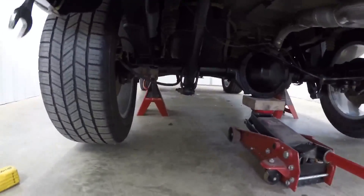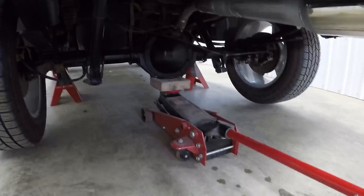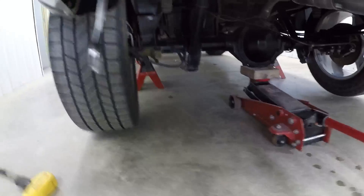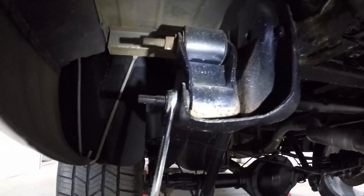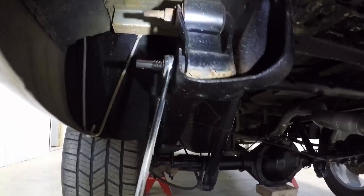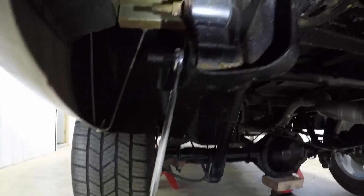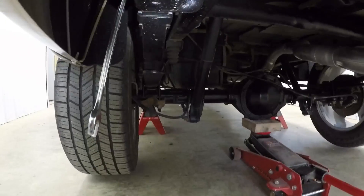We've got the frame supported with jack stands up there, and then the floor jack under the rear differential just to support it. Here's the factory shackle - we're going to take the bottom bolt out first and then lift it up, hopefully slide the top bolt out. We might have to undo the bed to get it to go by, but we'll see.